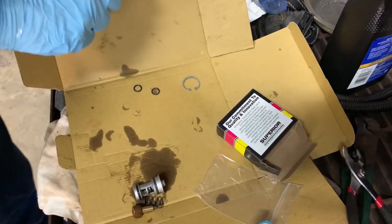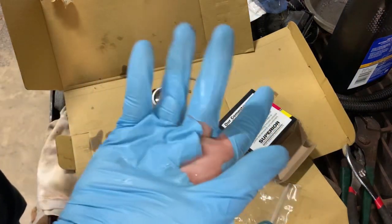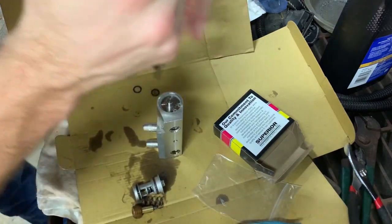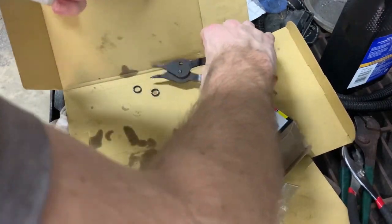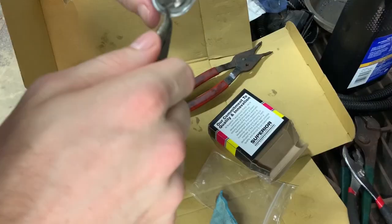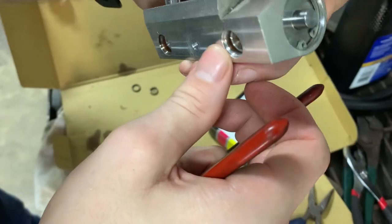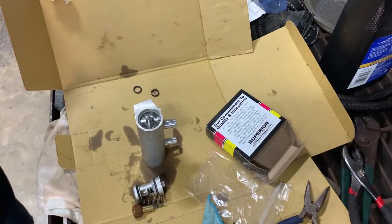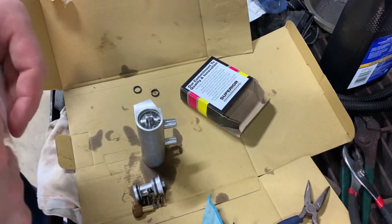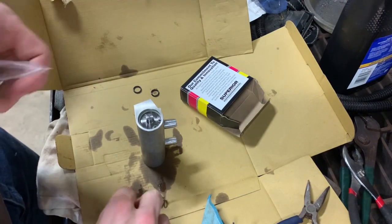Now we're going to use the snap ring to keep it in place. It didn't specify a particular orientation — it's just a round deal so I don't think it really matters. Push it in there and put the snap ring in to keep it in place. I'll push it real good, make sure it's snapped into place. Use these pliers to spin it a little bit to confirm it's all the way in — and it does appear to be seated all the way around. I'm going to keep these original parts.